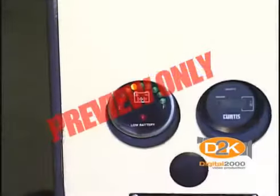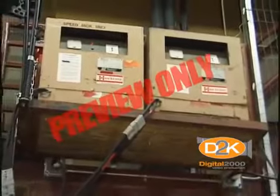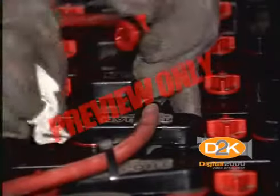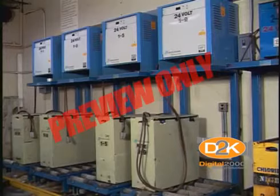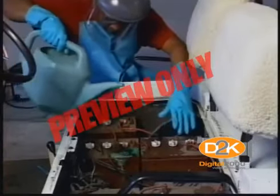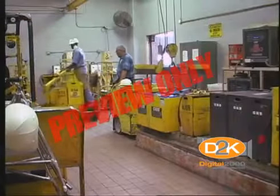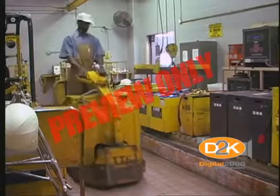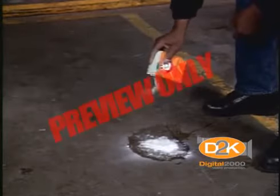For forklifts that use batteries, battery charging installations shall be located in areas designated for that purpose. Facilities shall be provided for flushing and neutralizing spilled electrolyte, for fire protection, for protecting charging apparatus from damage by trucks, and for adequate ventilation for dispersal of fumes from gassing batteries. In other words, a special area must be set aside for charging batteries with adequate ventilation and baking soda or other material to neutralize any spilled acid.